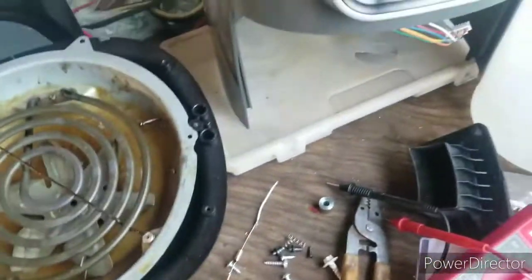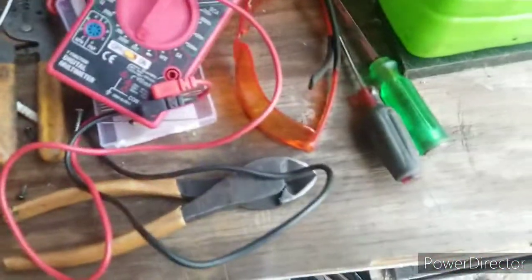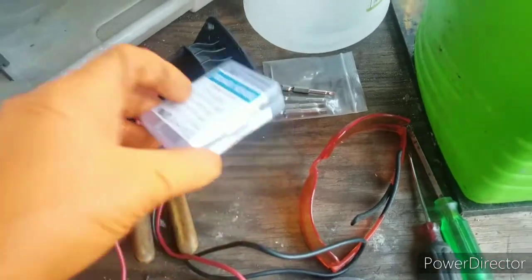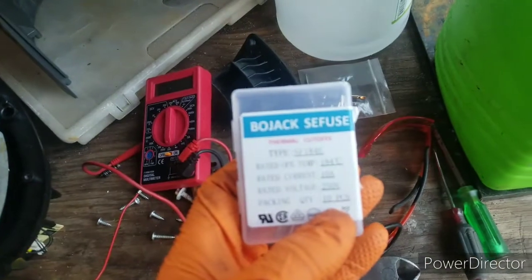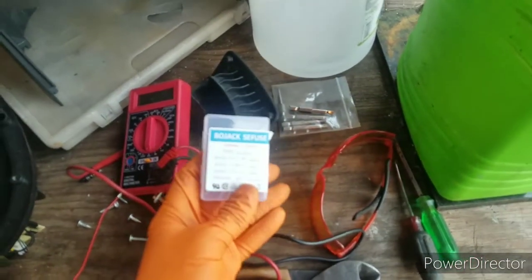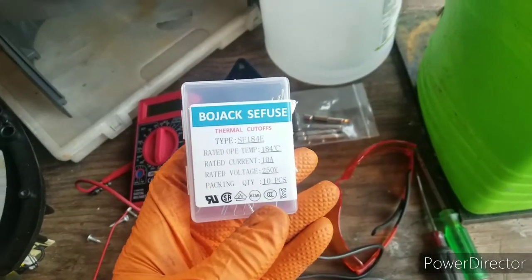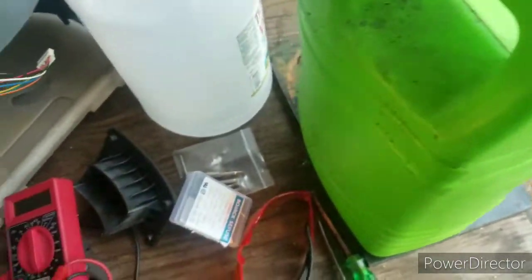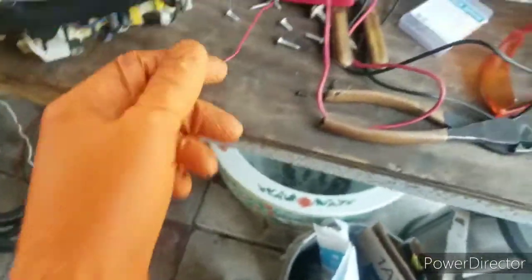Once you get that out, there are a couple of screws to take out and then you can access the fuse. This is a new fuse I bought on Amazon — super cheap. I got a pack of ten: 184 Celsius, 10 amp, 250 volt, 10 pieces for $6.99. And do not bypass this, okay.